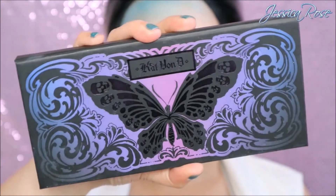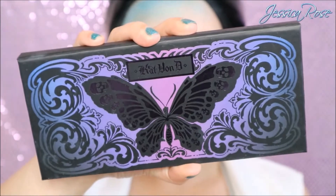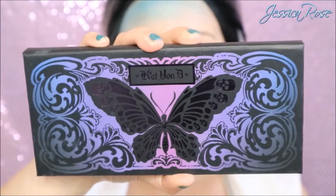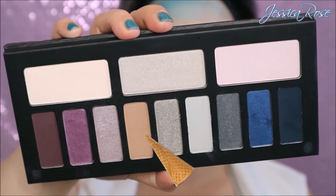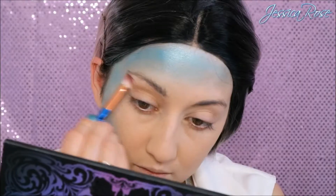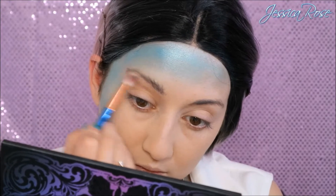For the eyeshadow I'm taking the Kat Von D Chrysalis Palette, which has beautiful purples and blues. I'm taking this neutral mid-tone brown colour and I'm going to apply this into my crease on the blue side. This will just add a nice depth to the eye instead of going straight in with blue.